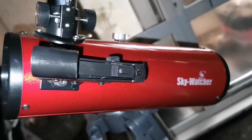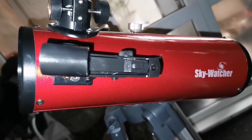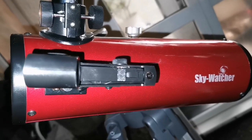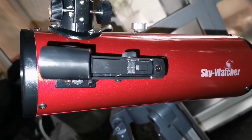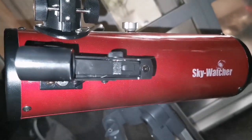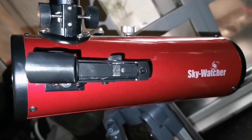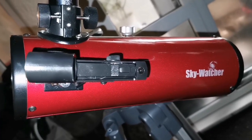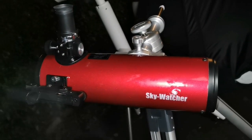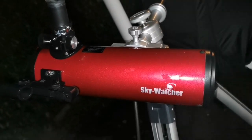This Skywatcher Newtonian - although it had the widest field of view and I used the four millimeter Skywatcher Nirvana eyepiece - it didn't show much detail on the planet, mainly because it was not possible to collimate it. The telescope is out of collimation. It's good for wide angle views of deep sky objects. This Skywatcher Heritage 100 millimeter telescope is not good for observing planets, probably not much even for the moon, but is excellent for wide angle, wide field of view of deep sky objects.